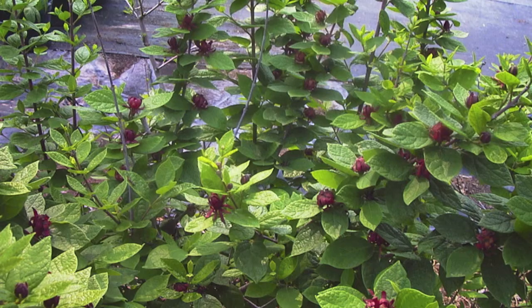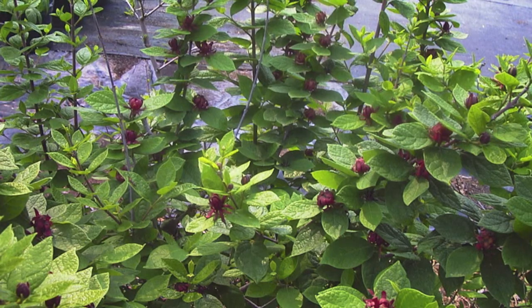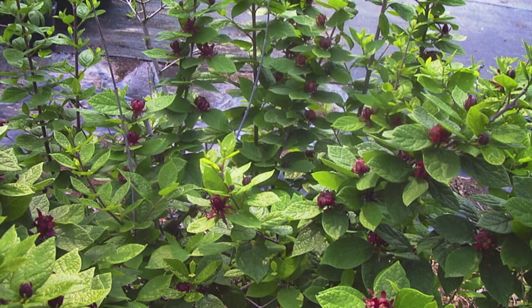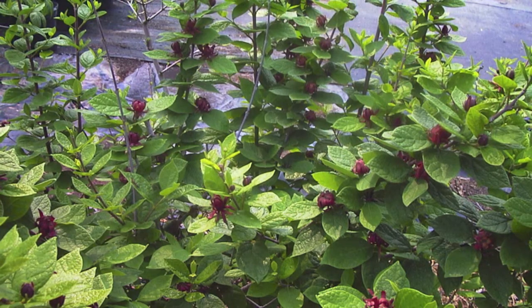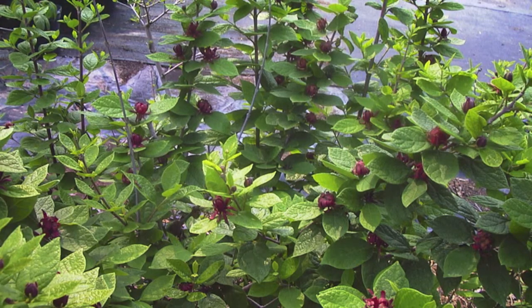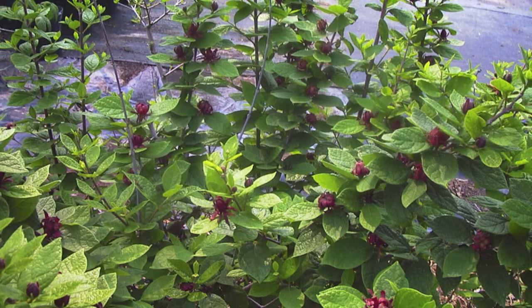The sweet shrub has spicy, fragrant blossoms that are red in the summer and yellow in the fall. The flowers have a unique appearance, resembling a radish splayed on a platter. The shrubs are low maintenance with dark green foliage.